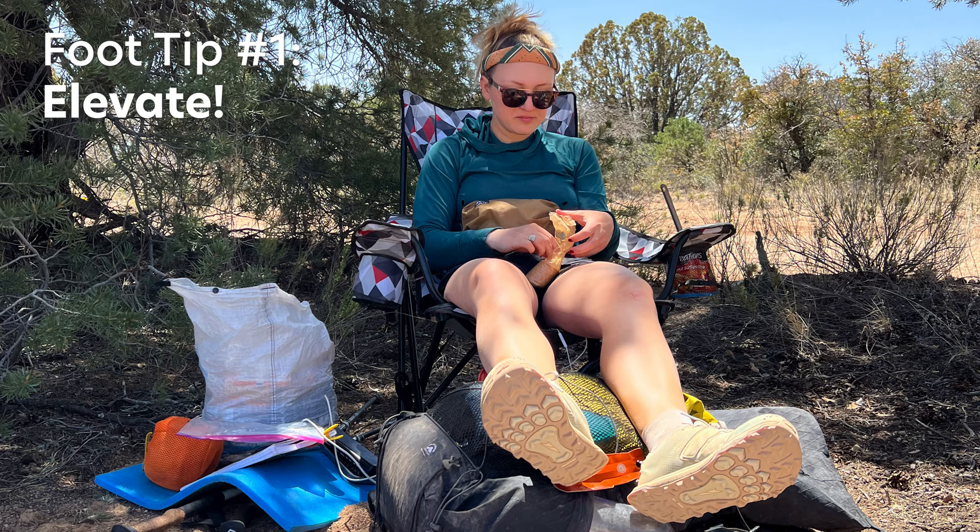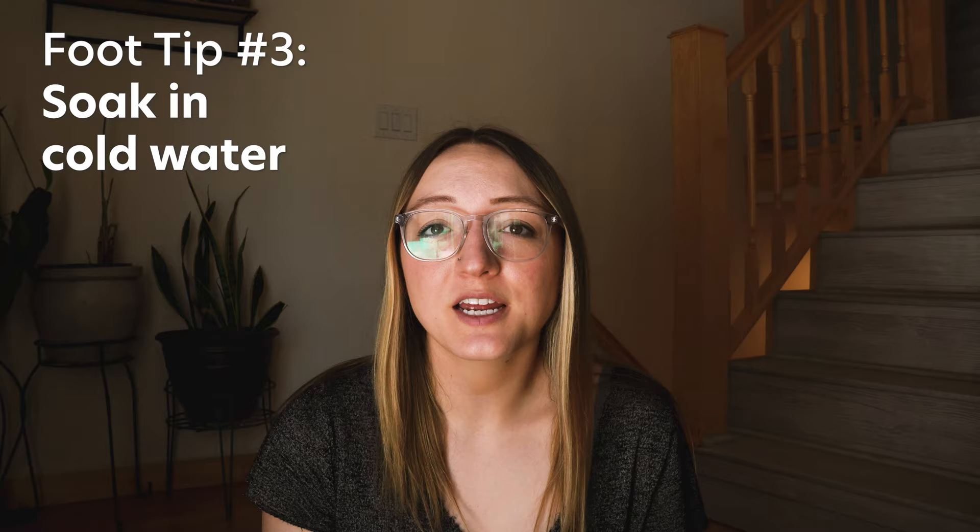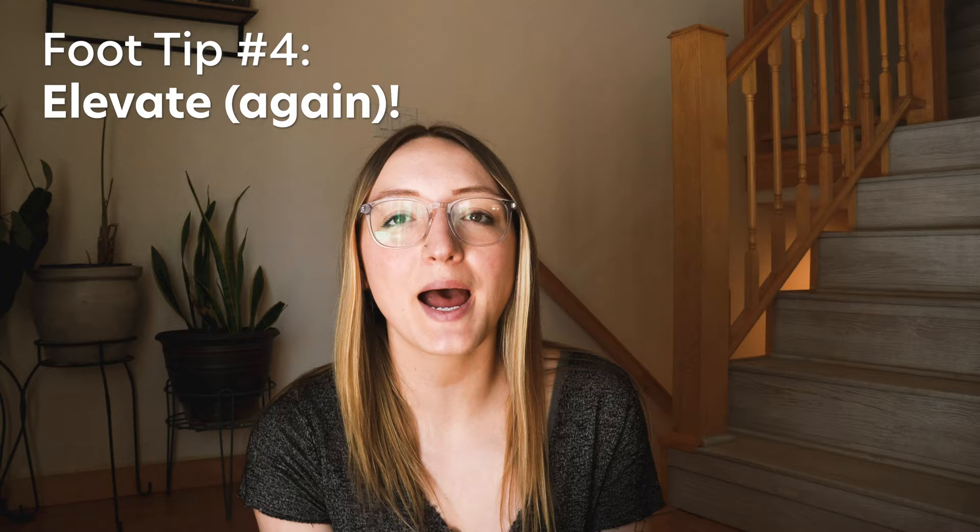First, I put my feet up. Usually while resting I'll set my pack out and try to put my foam pad against a tree or something and put my feet up on my pack. Second, I take my shoes off and massage my aching feet at breaks, which provides some temporary relief. Third, I soak my feet in cold streams to help reduce the inflammation and make them feel a little bit better. Fourth, I try to sleep with my feet uphill if I'm on a slightly sloped campsite, or put my pack under my feet to elevate them at night to help with the swelling.